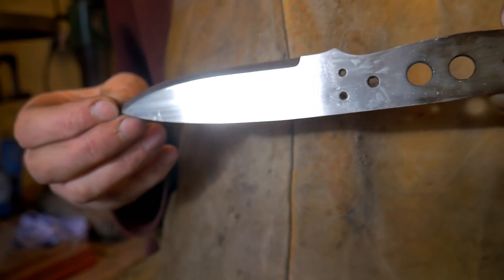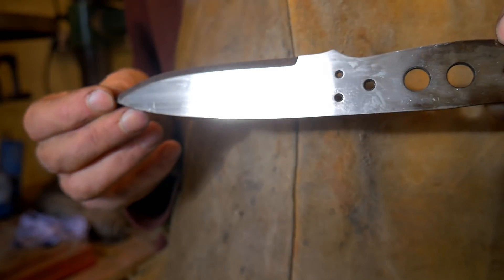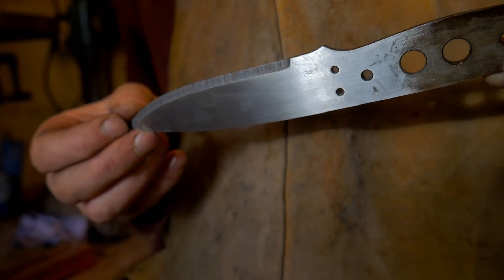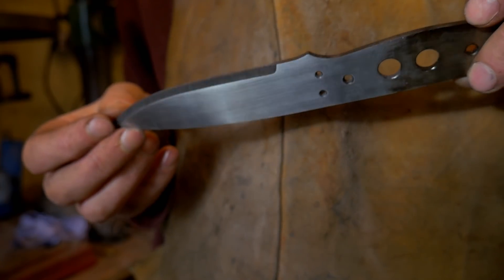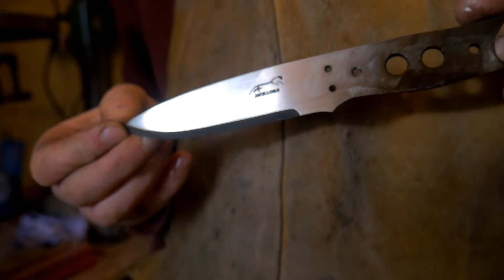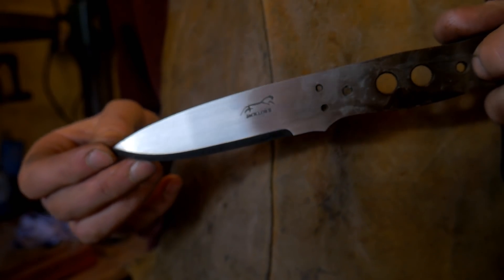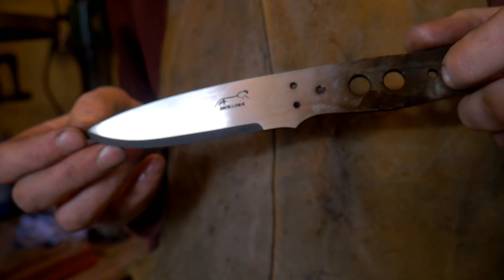That's the blade finished prior to applying the bevel. I'm glad to say I got rid of all the decarb — there was a bit of decarb because I was using that new anti-scale compound, which wasn't as good as my last stuff, so it did entail a bit more work. But the blade has come up clean. All that remains now is to test the RC values. This blade has had its third temper cycle, so it should be around about 59.